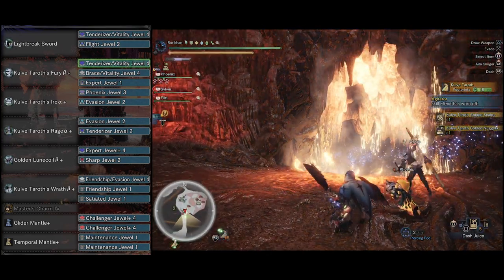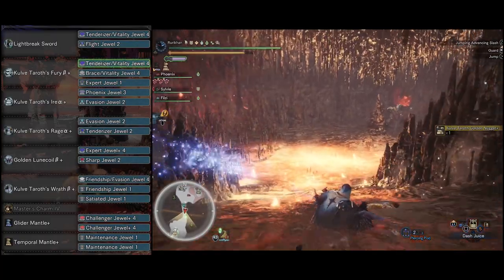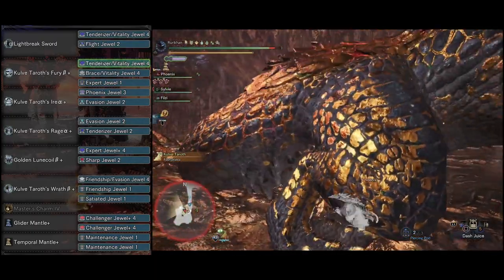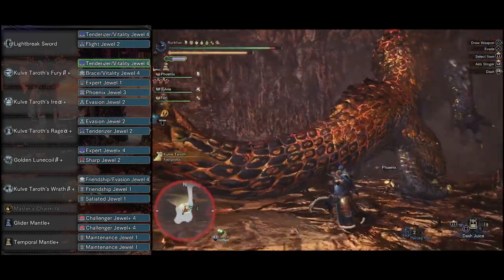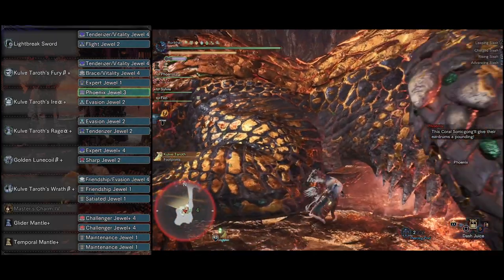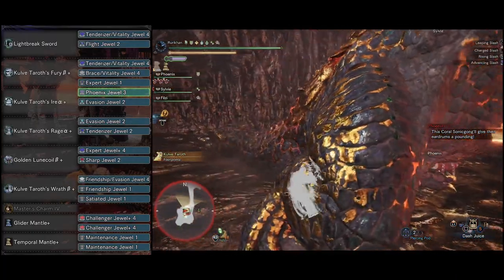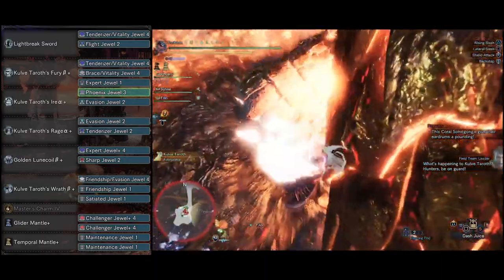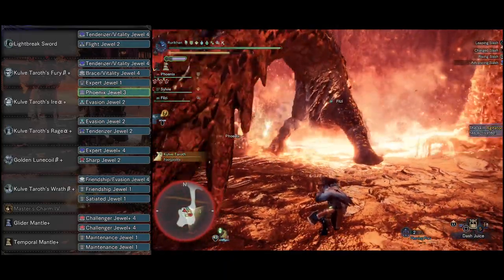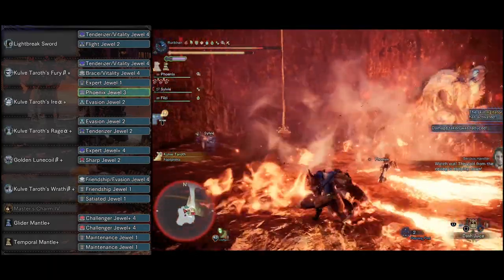On the helmet, we got Kulve Taroth's Fury Beta — the Alpha is really good for gunners, but we're going for melee so I went with the Beta. It's got really good sockets: a Tenderizer Vitality, a Brace Vitality, and an Expert Decoration. We've got Kulve Taroth's Ire Alpha, because we want to get that Free Meal coupled together with Speed Eating. In there we're putting a Phoenix Decoration as well as an Evasion Decoration, since I really like dodging with Sword and Shield. The Phoenix Decoration increases your damage whenever you happen to be poisoned or catch a little bit of fire.